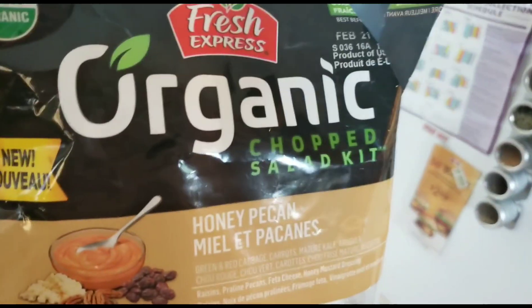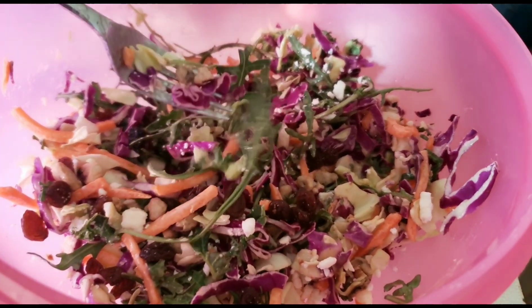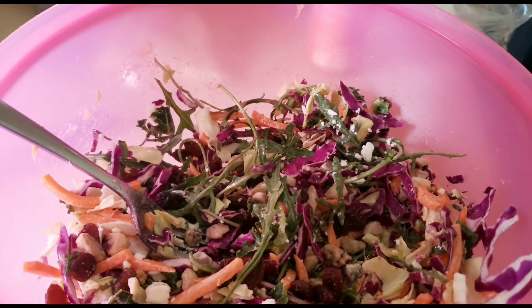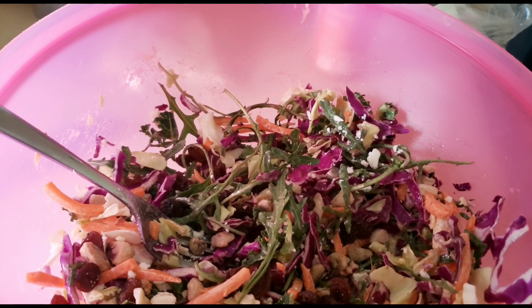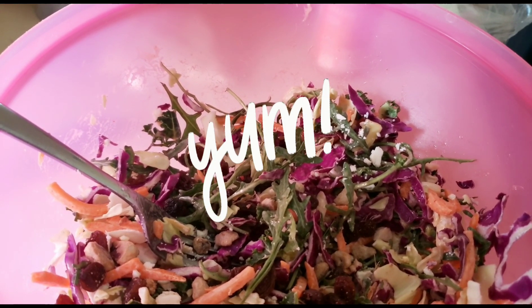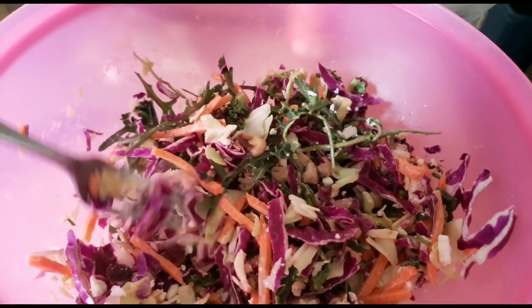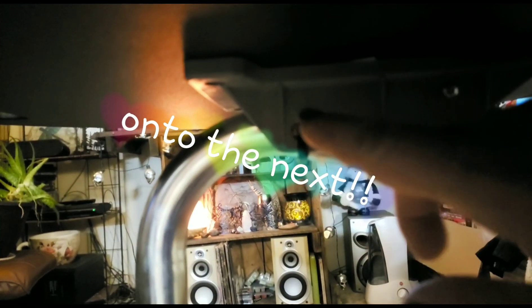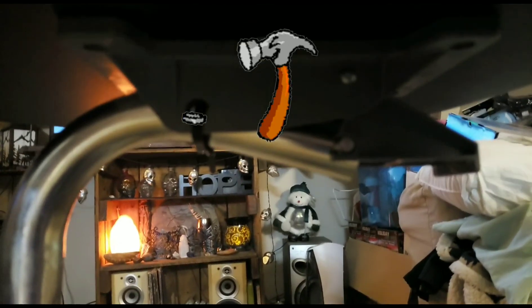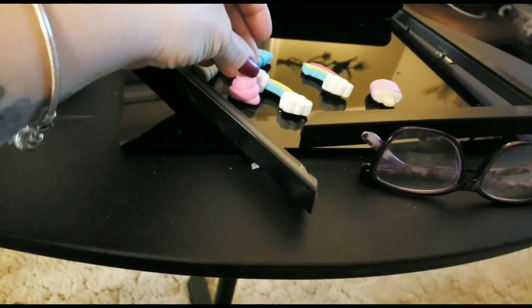I also picked up this new salad mix kit — Fresh Express organic chopped salad kit, honey pecan. In here there are pecans and raisins. The mix is green and red cabbage, carrots, kale and arugula, and then there's raisins, praline pecans, feta cheese, and honey mustard dressing — that sounds amazing. So it's a perfect lunch for a Sunday afternoon, or lunch-slash-supper at this point. Instead of finding something to put through the hole in the frame, I just went and got a zip tie and it's holding great — a good fix.